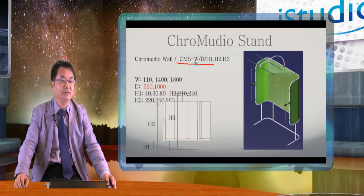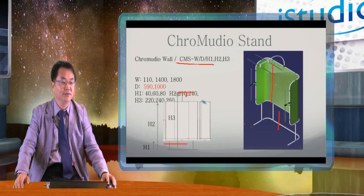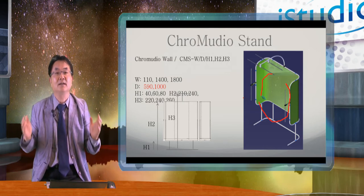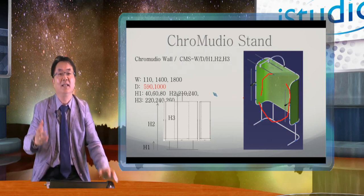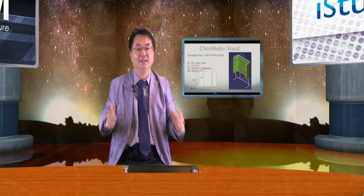We have several options for width and height. For example, this tent type of Chromedio has one height from bottom to top, another dimension for the length of the chroma carrier, and a third for the height from the light to make the overall height. Depending on your ceiling height, you can select the right LED to match your studio. This is typically used for studios or presentations while learning. It is also a little beautiful, so it doesn't interfere with the classroom — you can even bring it to a classroom and make a professional virtual classroom there.